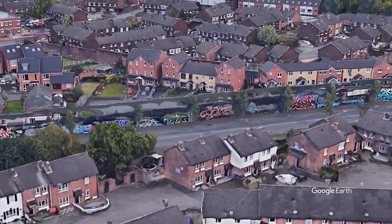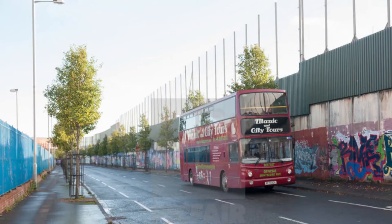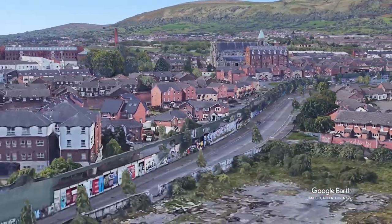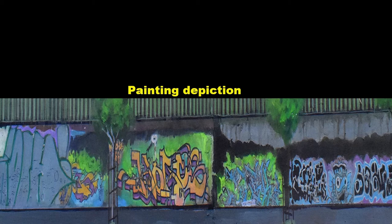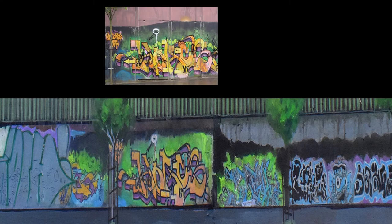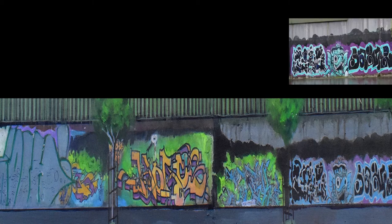I was determined to have a miniaturised version of one of the most popular tourist attractions and one of the most important historical sites in Northern Ireland, and to also one day exhibit in Belfast. In 2019, I had completed depicting the graffiti and mural part of the Peace Wall painting, and made another visit to the wall to check the accuracy of my work.